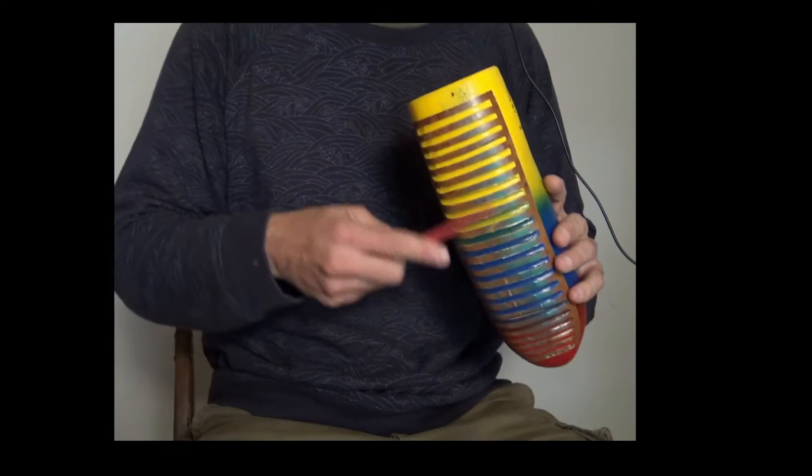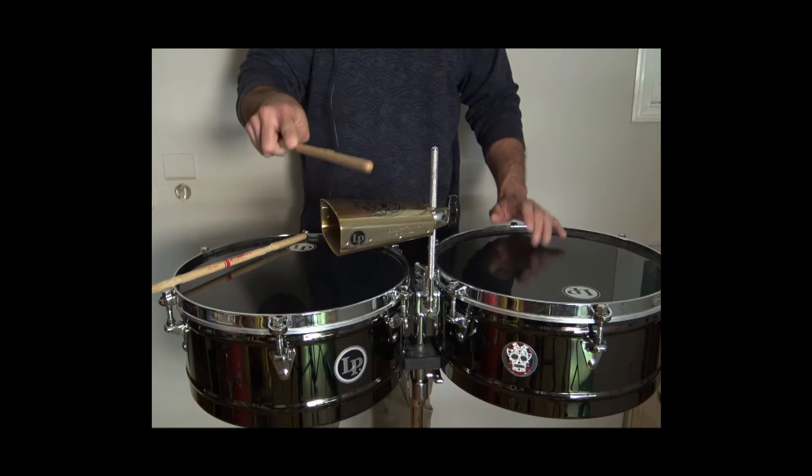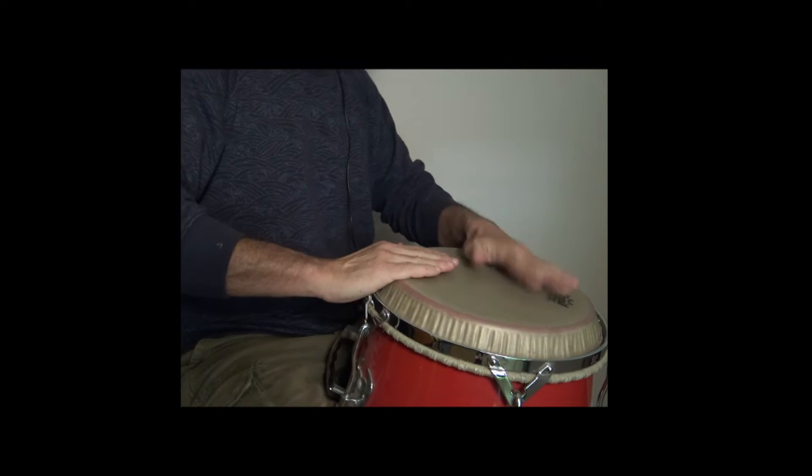The traditional instruments used in cha cha cha were the güiro, the timbal with the little cha cha cha bell, one conga, and also bass and piano. They didn't use bongo in cha cha cha traditionally — only one conga.